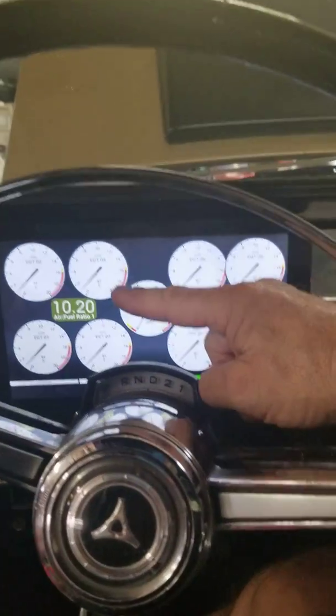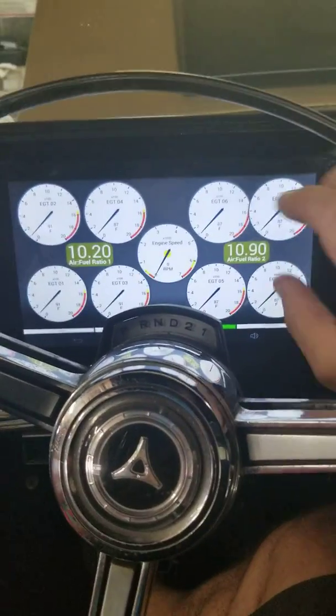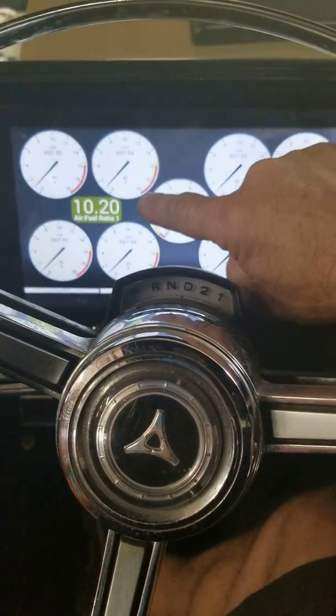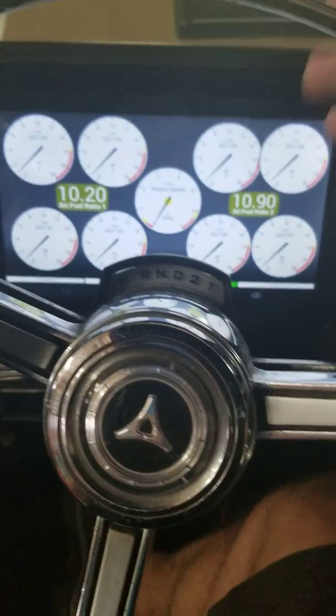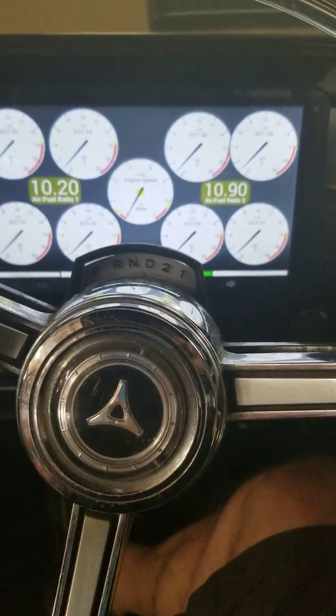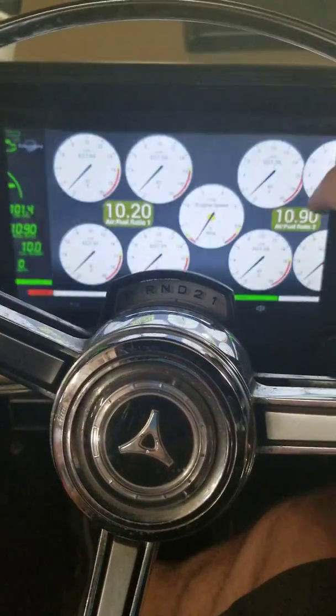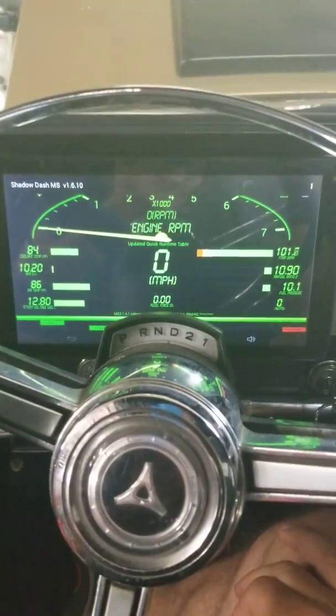I wanted to show you my Shadow Dash — I got Shadow Dash working, which is by EFI Analytics. This is the Shadow Dash, and my EGTs show up here. I created a dash to go on the Shadow Dash and I think it's pretty cool. You can see everything — at the drag strip or just cruising along you can watch them and decide what you need to do tuning wise.